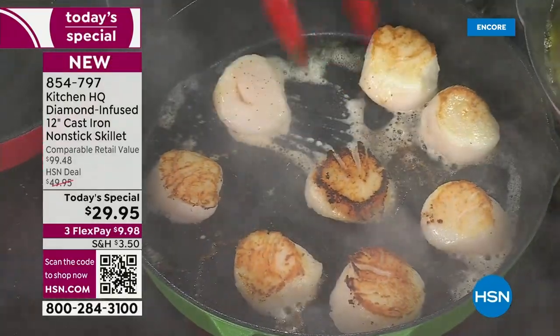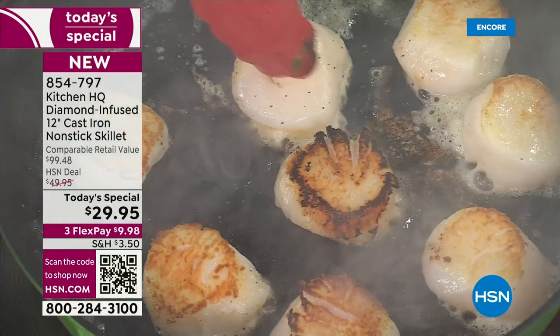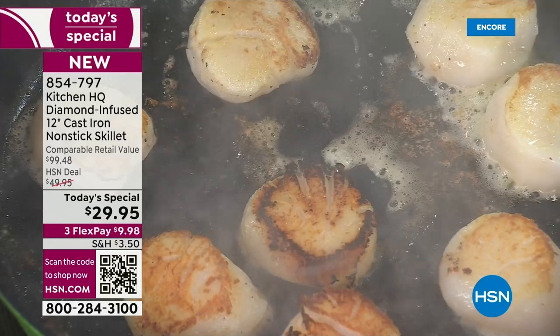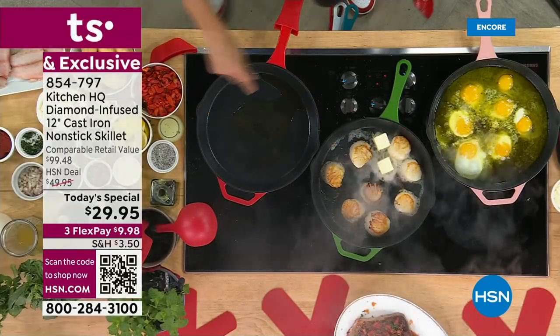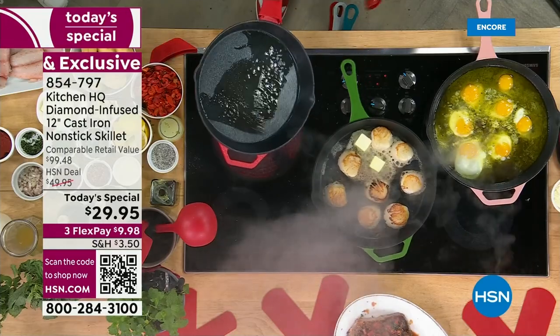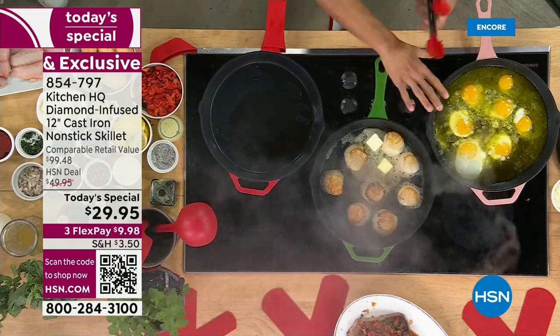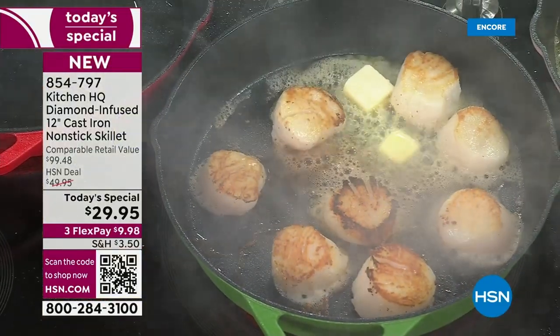You're getting that even heat, that even crust that you want. And in the restaurant, we'll give it a little butter baste now. You don't have to worry about cleanup — you saw that pan. This is the same pan where I made my steak and sauce Américaine, a beautiful bacon, tomato, tarragon sauce. All these recipes are on hsn.com. You don't worry about sticking — even skin-on fish, skin-on chicken.